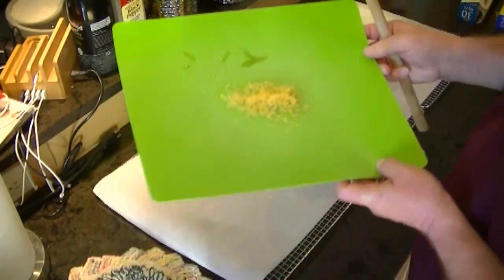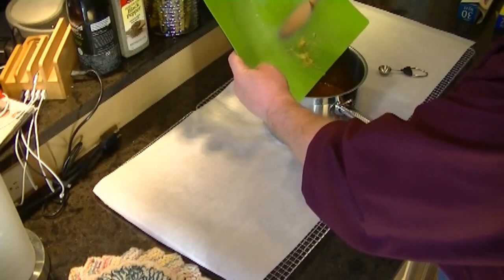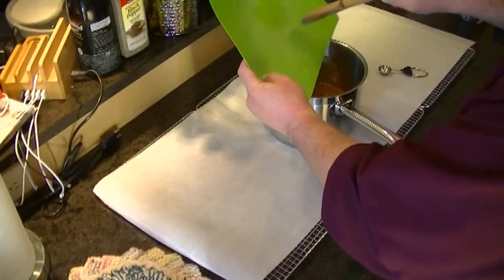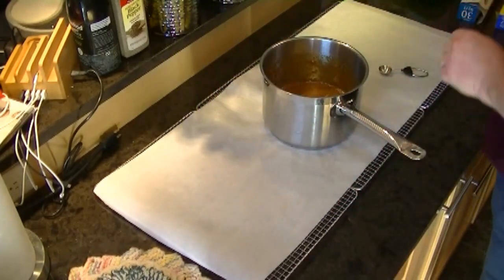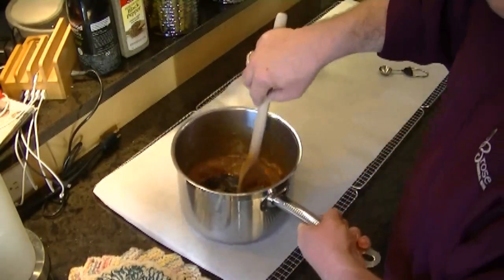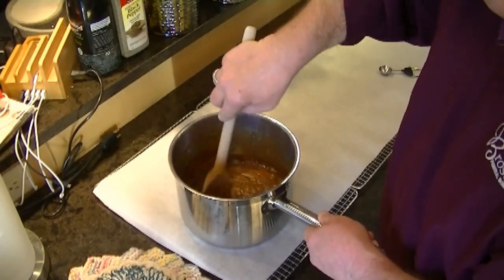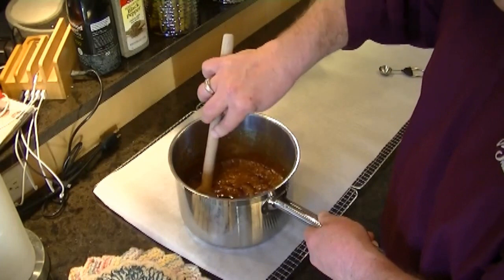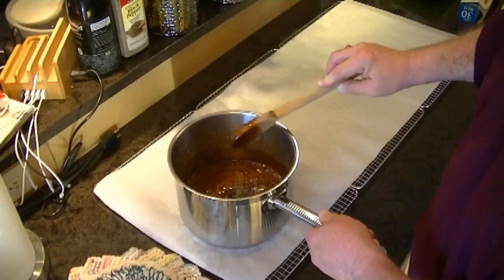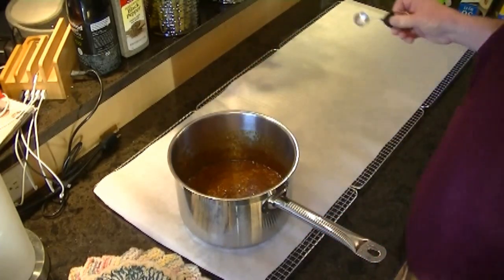Now we've got our mixture there. This is the zest of one lemon — put that into the mixture and stir it. Use a wooden spoon. You'll hear a little popping and fizzing going on; don't worry about that. You want to use wood because wood does not transfer heat and cause any crystallization.